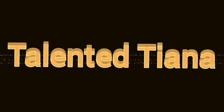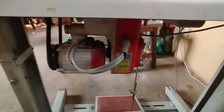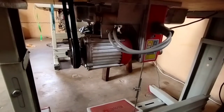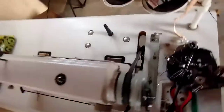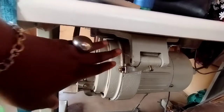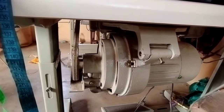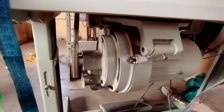Hi guys, this is about servo motors. Someone asked me how the speed can be set, so I decided to show it today. This machine did not come with this motor — it came with the old type of motor that consumes more electricity. Given the situation in Nigeria now, I can't waste energy, so I decided to get the servo motor because it consumes less.